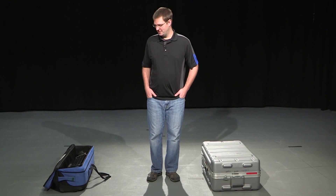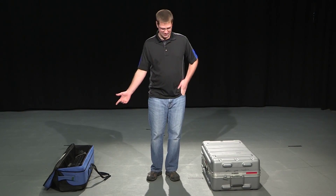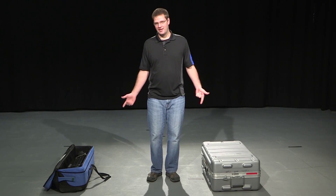Hi everybody. This is how to build a camera from the truck. We'll be using one of the 17x lenses on our cameras. The tripod is on my right, and the camera case is on my left.